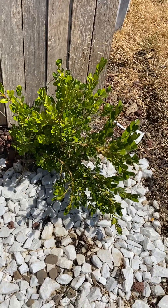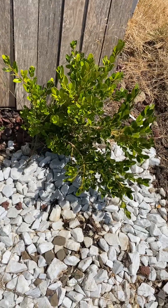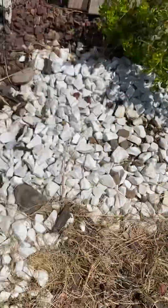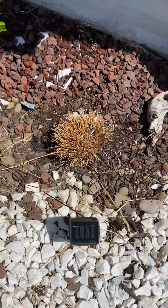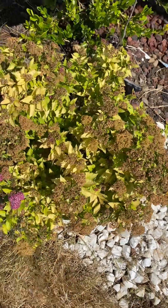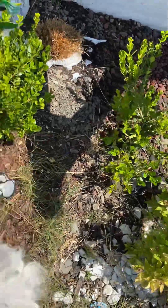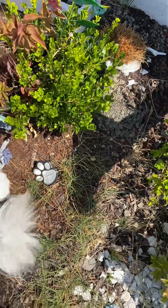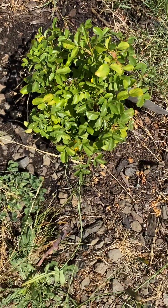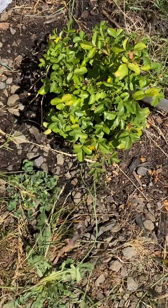Here's one of my winter jam boxwoods. Here's another one that doesn't look like it's doing too good. There's the grass that I pulled out, here's the spirea, there's another boxwood, another boxwood, and the little miniature dwarf roses.